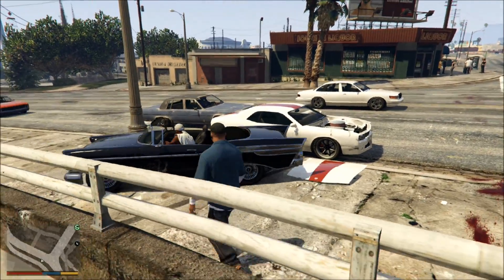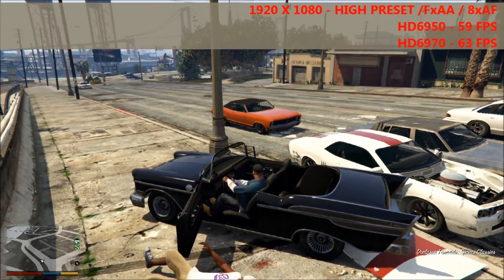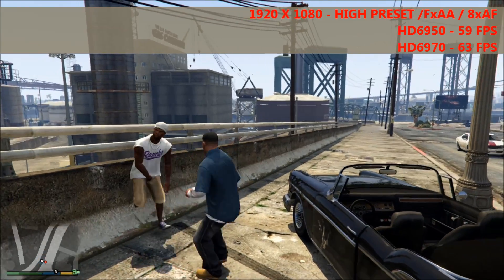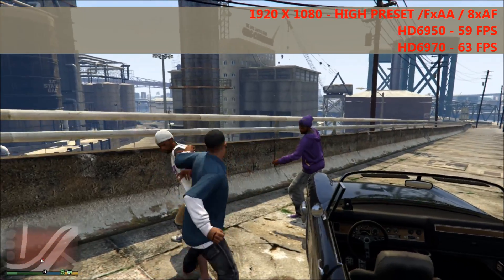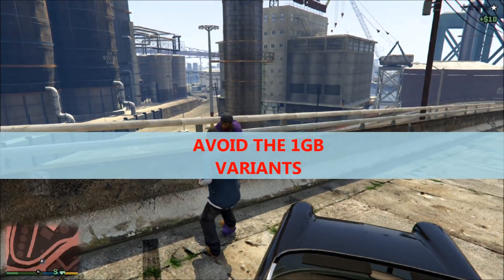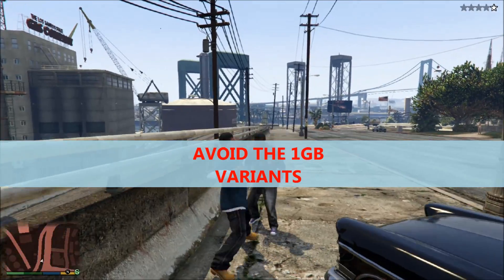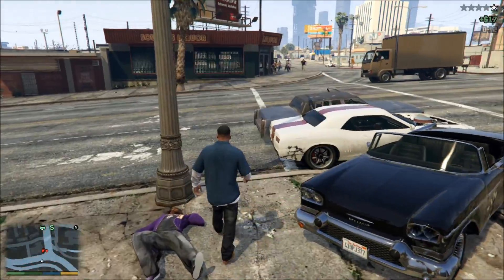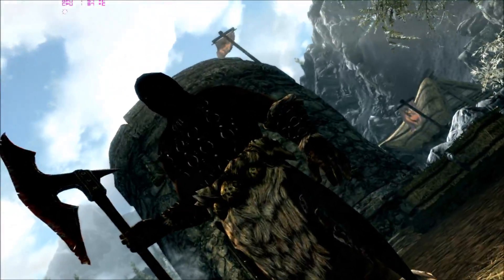First up we've got GTA 5. At 1080p on the high preset with FXAA and 8xAF, on the 6970 we averaged around 63 FPS. This dropped a little on the 6950 to 59 FPS. It should be noted that on high we were using almost 2GB of VRAM, so if you're looking at a 6950 I would steer clear of the 1GB variant — you'll very quickly fill up the VRAM even though the GPU itself is capable of much more.